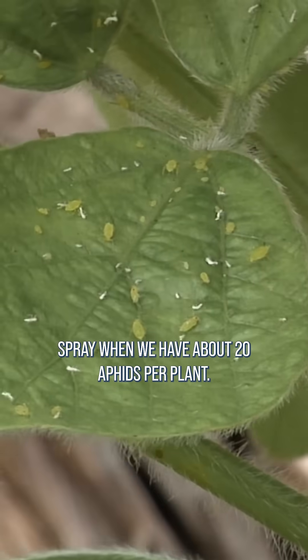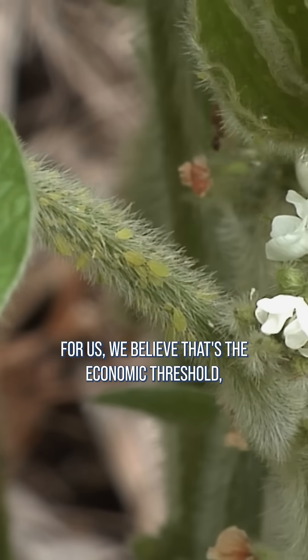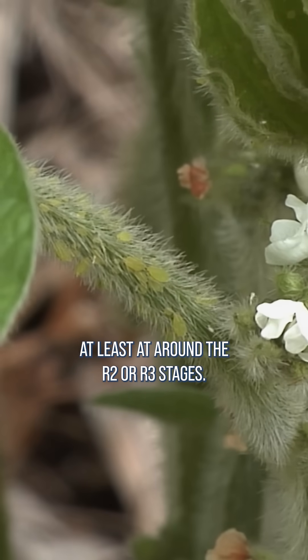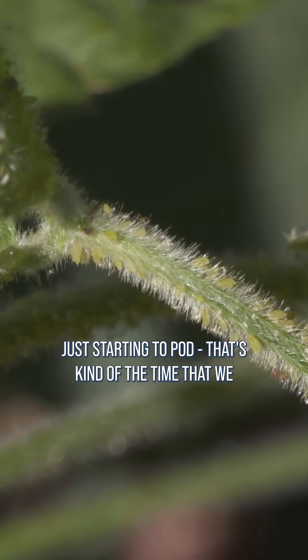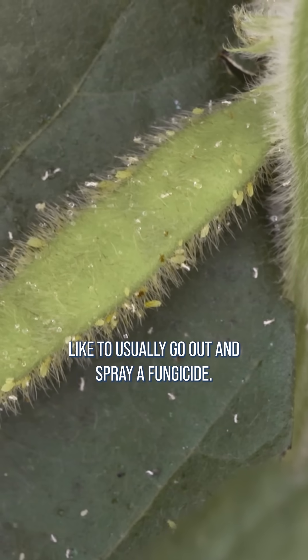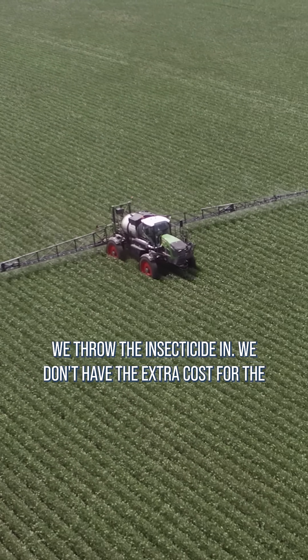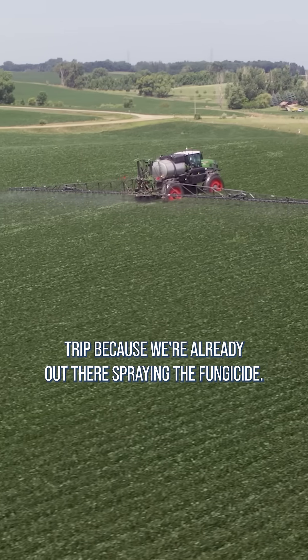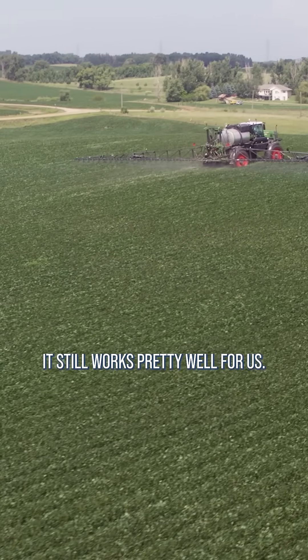On our farm with aphids, we usually spray when we have about 20 aphids per plant. For us, we believe that's the economic threshold, at least around the R2 or R3 stages — in other words, when the beans are flowering, just starting to pod. That's kind of the time we like to go out and spray a fungicide. We throw the insecticide in, so we don't have the extra cost for the trip because we're already out there spraying the fungicide. It still works pretty well for us.